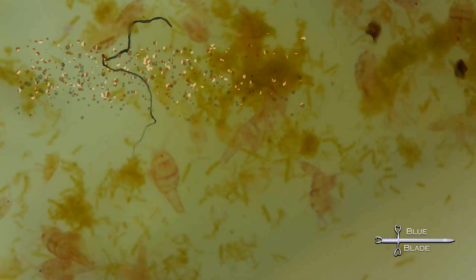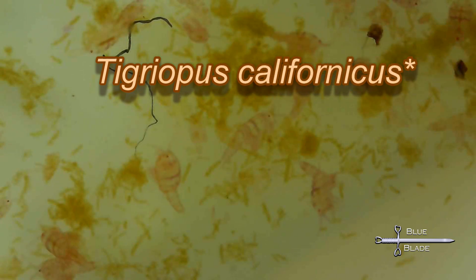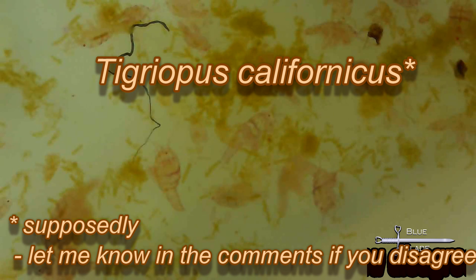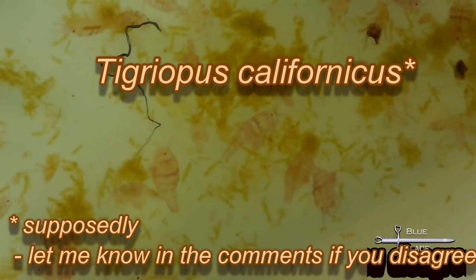I set up a 10 gallon tank with about four gallons of salt water, dosed it with Phyto to a deep green color, and then added lots of copepods. The pods I culture are mostly Tiggeropsis pods, which aren't ideal. However, my hope was that by filling the tank early, there'd be plenty of young, small pods for the clowns to eat.